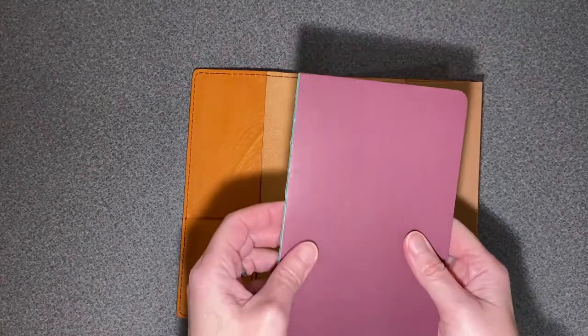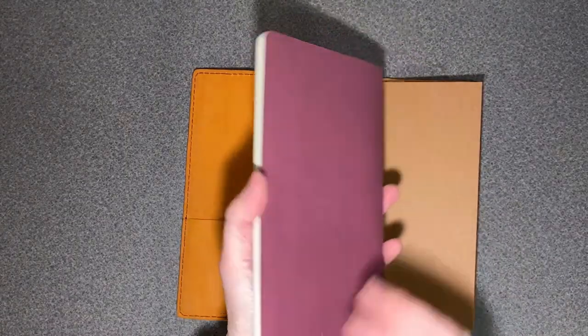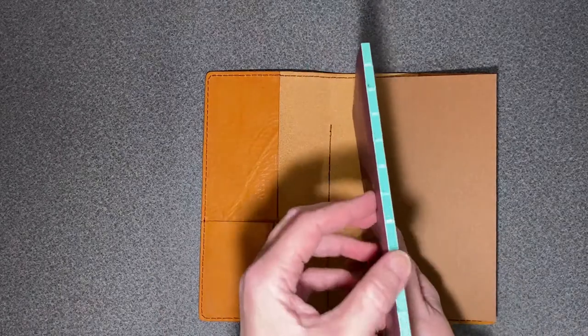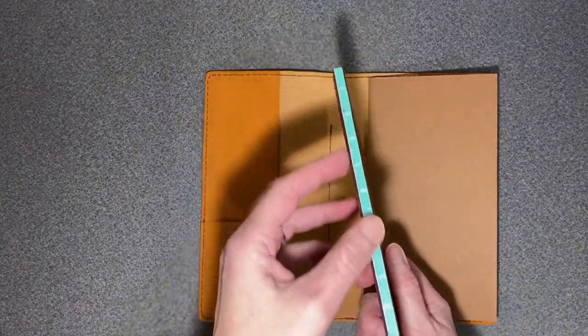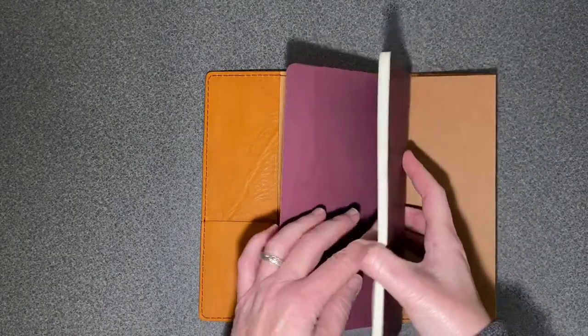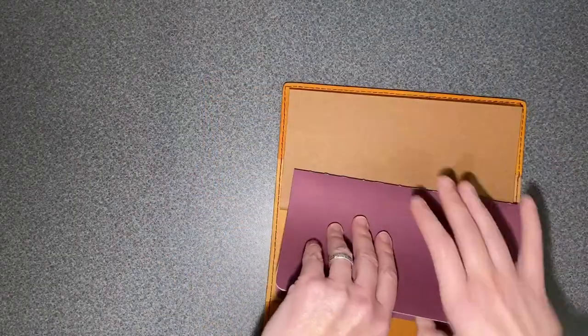But I want to go into the traveler's size, so I found these Moleskine chapter books — Moleskine isn't making them anymore, but they lay flat wonderfully. They have a sewn-in binding, so I love them. Let's put that on the other side here.